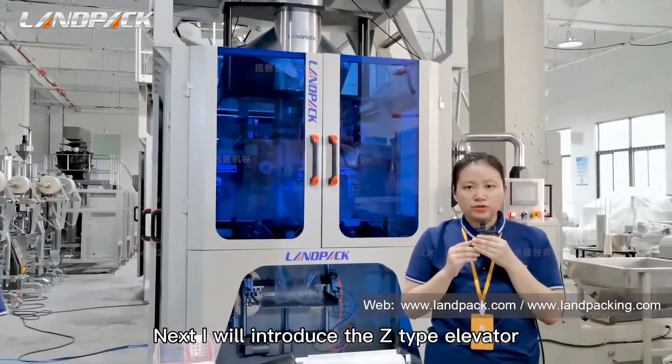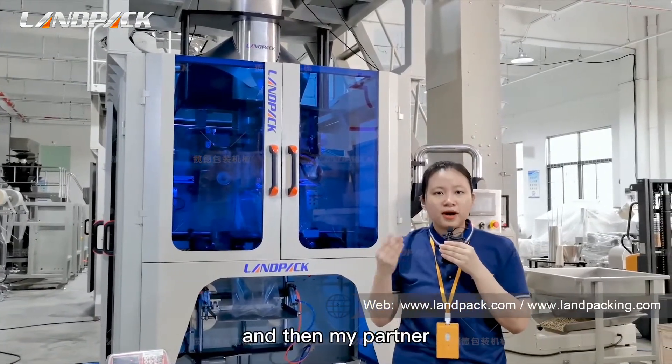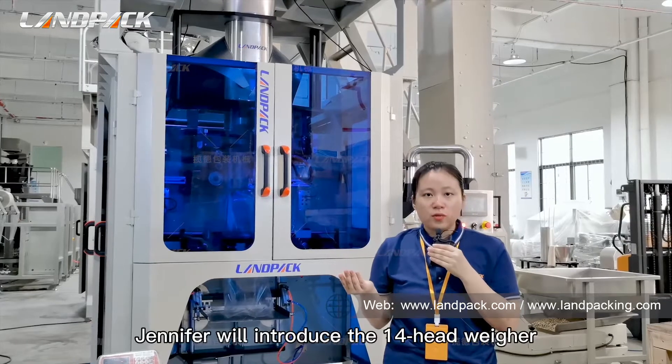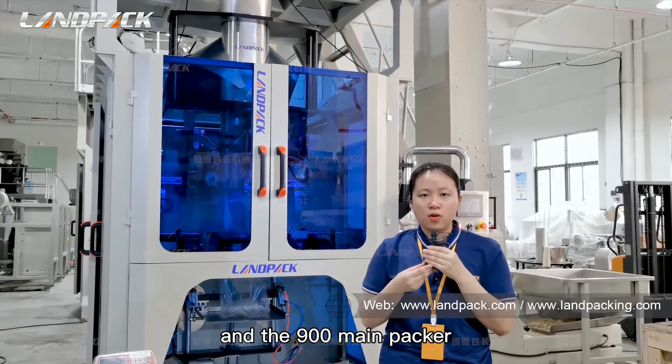Next, I will introduce the Z-type elevator. And then my partner Jennifer will introduce the 14-head weigher and the 900 main packer.